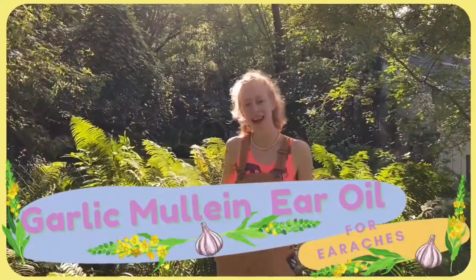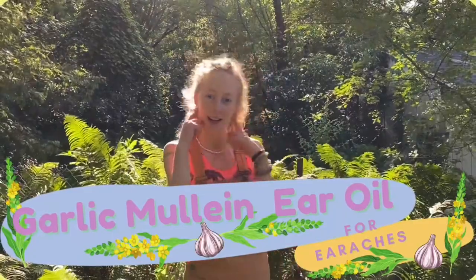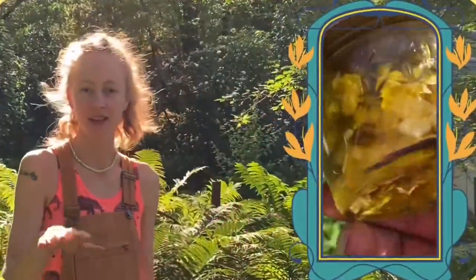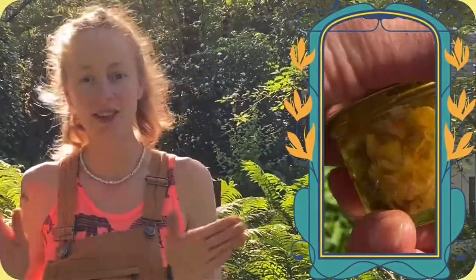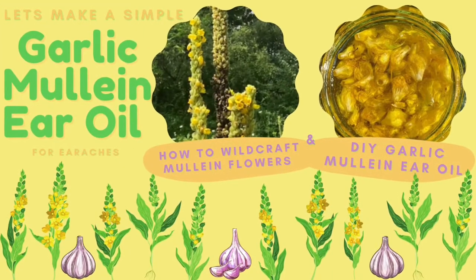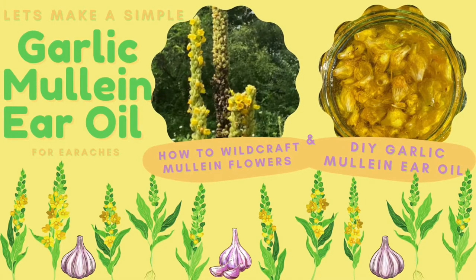Hey there handy friends. Today I'm going to be sharing with you how to make garlic mullein oil for your ears, ear infections, or anything like that around the homestead. This is great to have throughout the winter. Stick with me and I'm going to show you how it's done from start to finish. We're going to get out there and wild craft some mullein flowers, then come back to the homestead and make this garlic mullein ear oil.